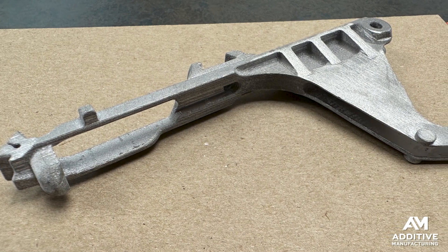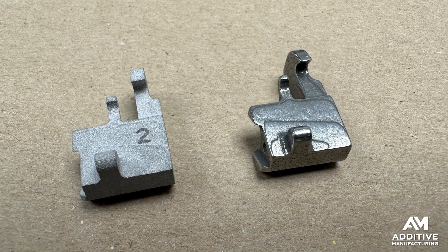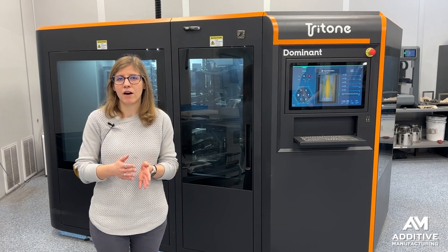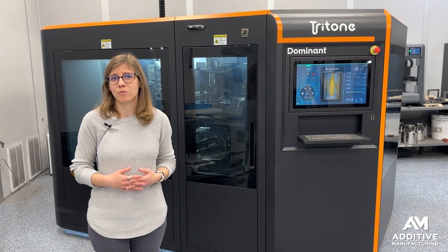Some of the end-use parts they're making with this system include components for firearms, other industrial applications, and situations where quantities are maybe in the hundreds to the thousands — where it doesn't make economic sense to go to metal injection molding.